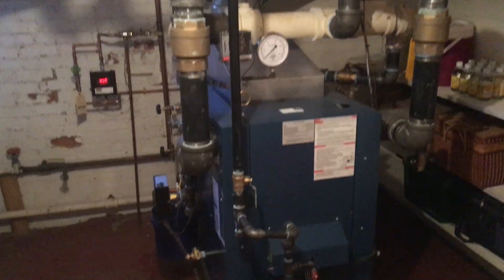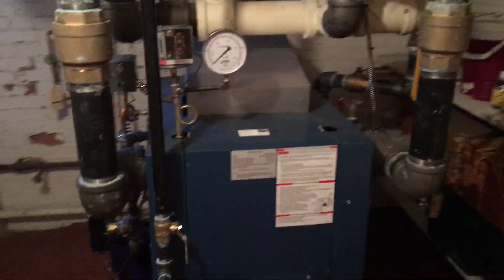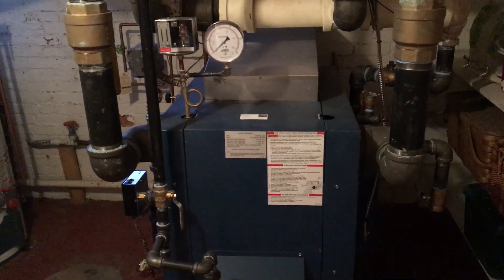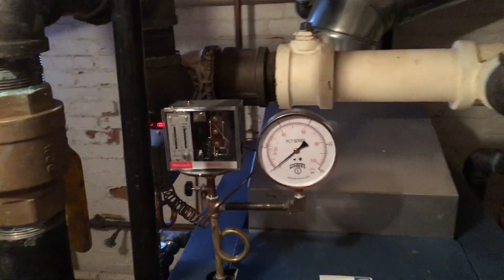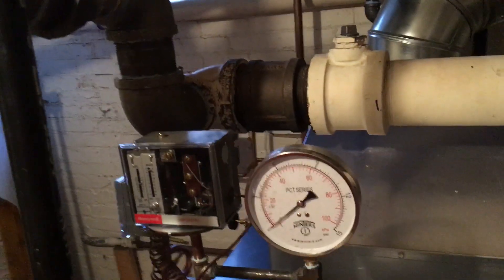Here's a quick overview of this Dunkirk steam boiler. It's been installed for a few months — it's a 400,000 BTU unit. Here's a gauge — I put a low pressure 15 pound gauge on it.